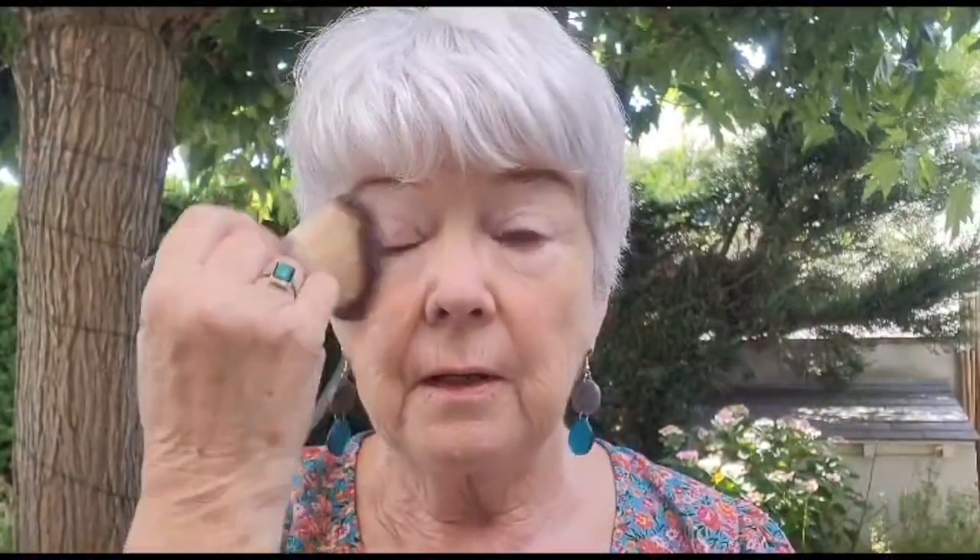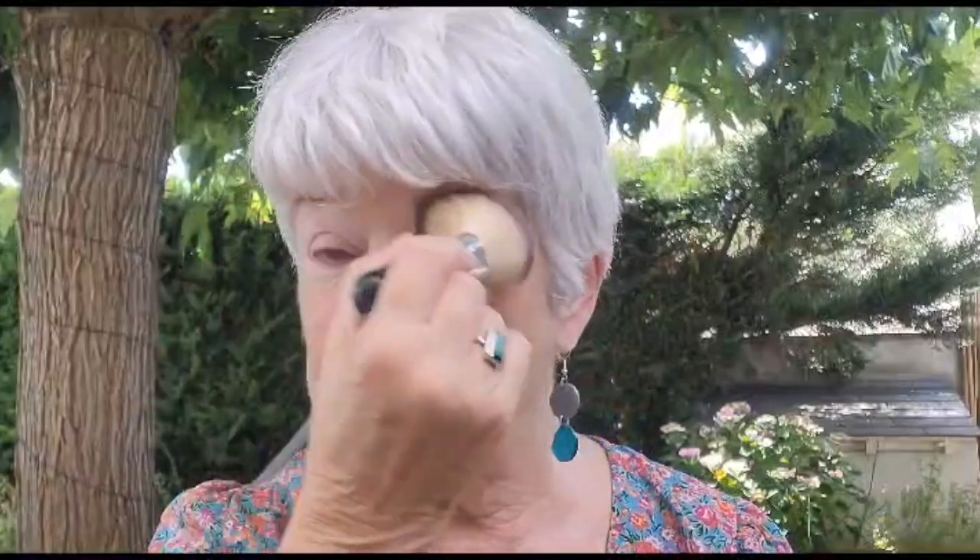After the concealer I'm going to apply the translucent powder — as you can see I wear this a lot. That's going to go all over my face in circular movements again with the big brush. I can never remember the numbers of these brushes but I think this is number one.